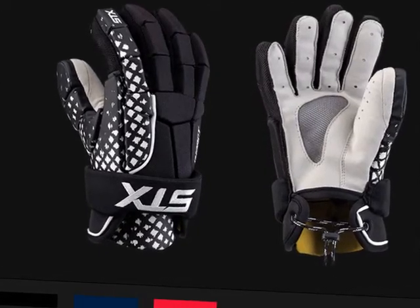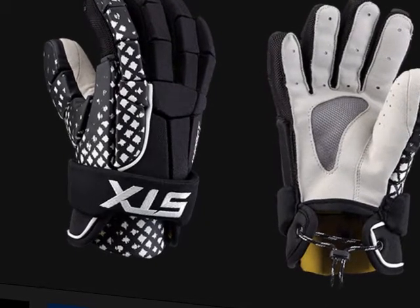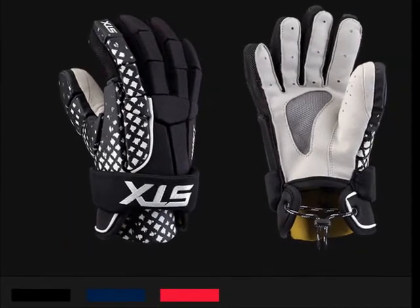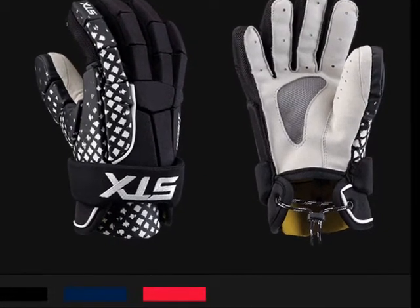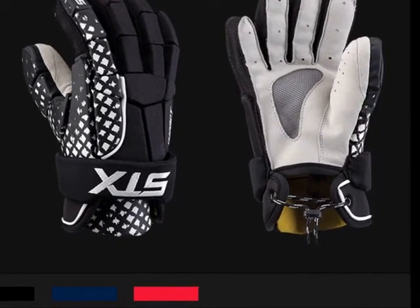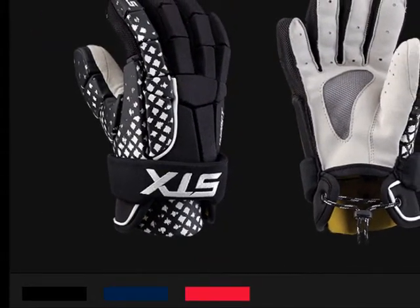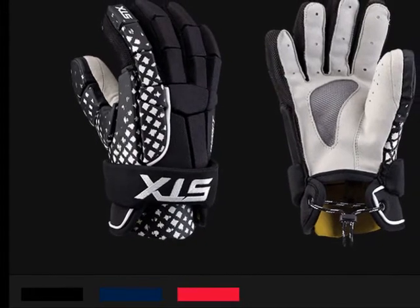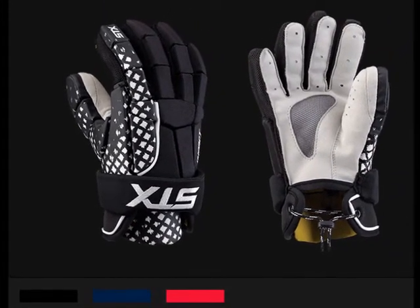The STX Impact Lacrosse Glove is very popular with younger players. It features a fit and protection that will allow you to grow your game at a price that's affordable. The STX Impact Gloves offer dual density foam which provides high level protection without adding bulk. They offer a contoured fit that's flexible and allows mobility for players of all ages and sizes.